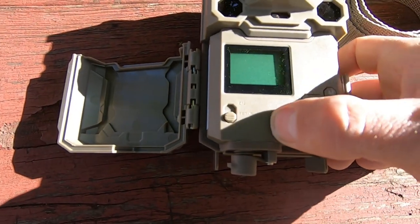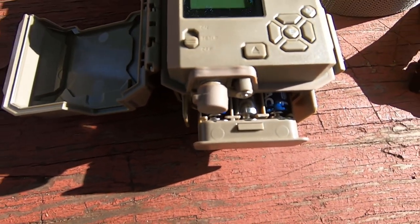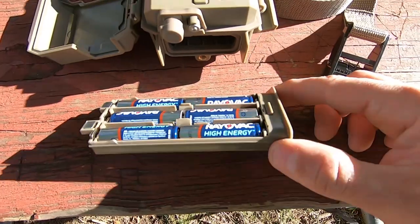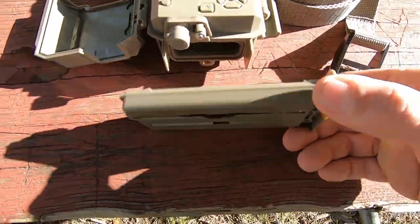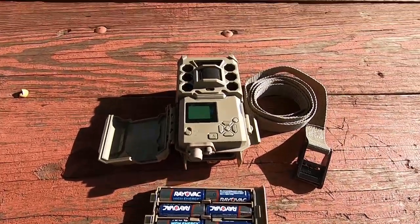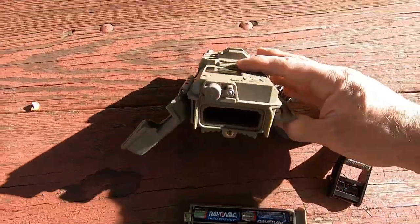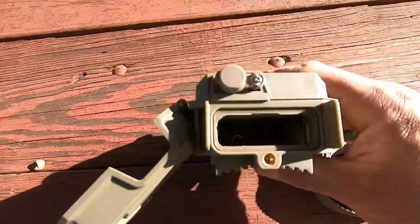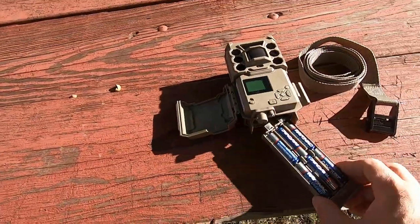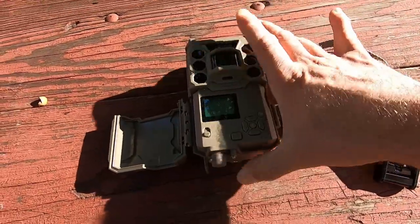Right here actually ejects your battery tray. There's the battery tray — it's made of plastic but it takes six double-A batteries. Most cameras take eight, so this one takes two less, but it's still supposed to last up to nine months to a year. It slides inside and clicks to lock in.